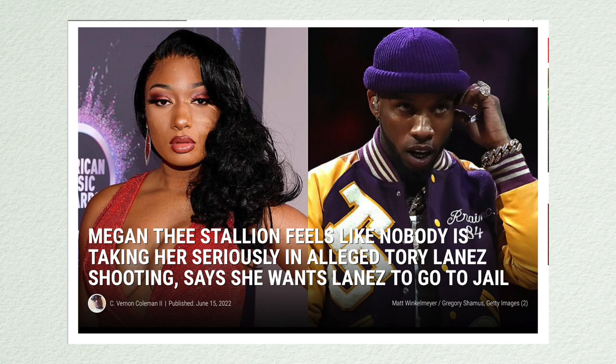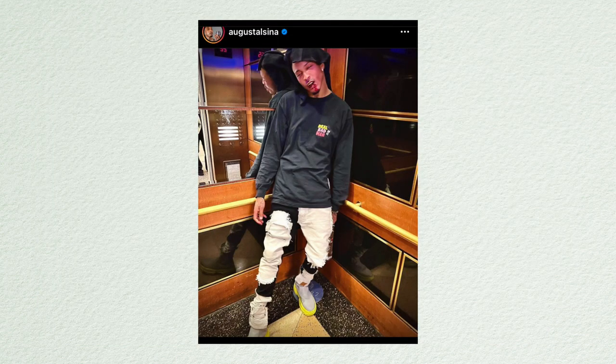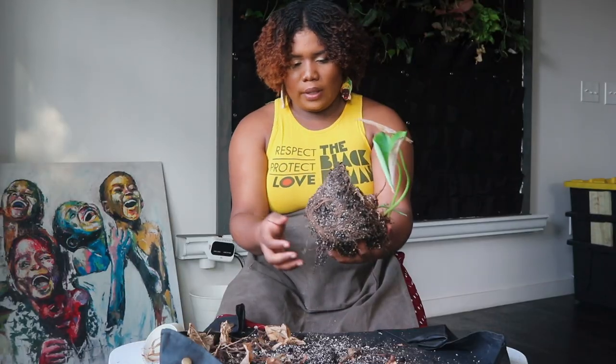If we listened more, maybe we could put a stop to the many killings and homicides that Black and Brown women are facing. Pretty much how we didn't believe Megan Thee Stallion was shot by Tory Lanez — then Alcina came out and said he attacked her and now we believe her. We gotta start believing Black women the first time.